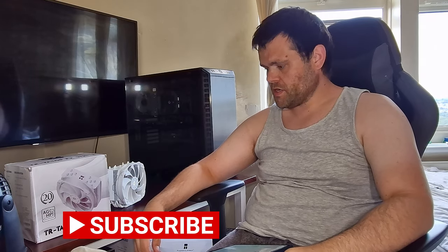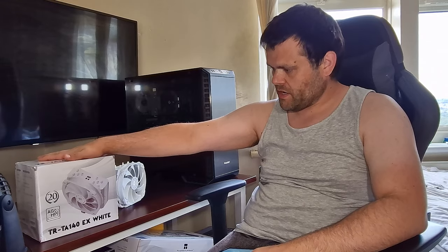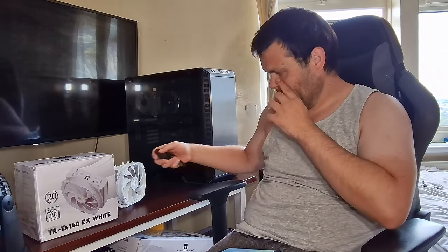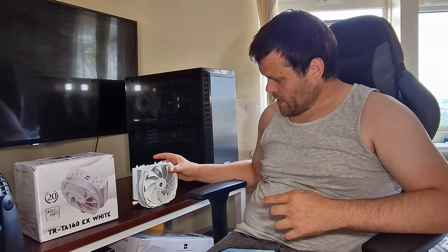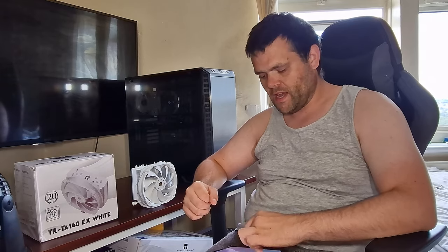Hey guys, this is Richard from Wellesley Tech. This is my review of the TRTA 140EX White from Thermalrite. This is a 20th anniversary product — a 140 millimeter air cooler. I've got some good benchmarks, including one different benchmark for you, so let's get into the results.